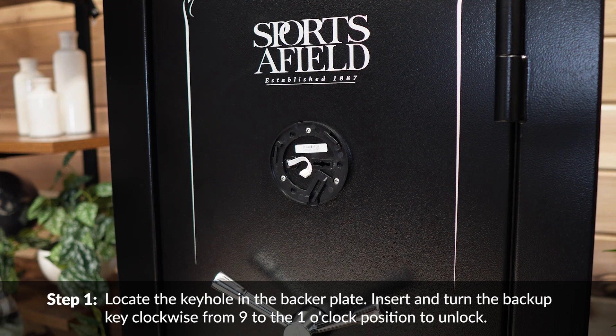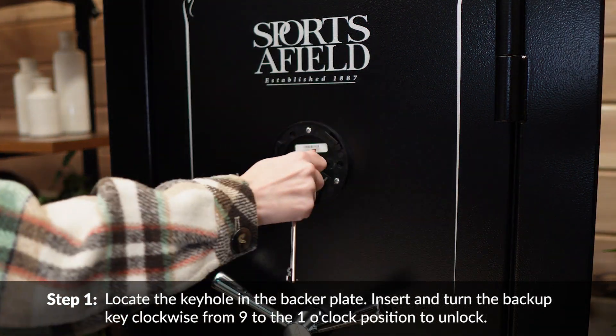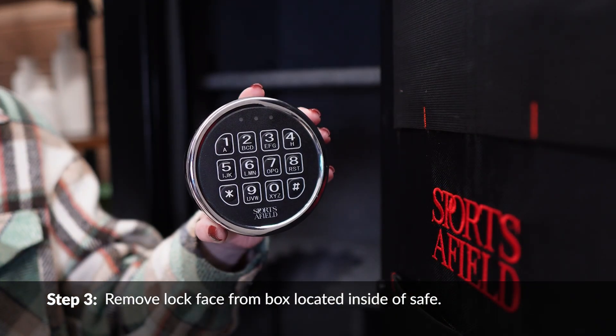Locate the keyhole in the backer plate insert and turn the backup key clockwise from the 9 to the 1 o'clock position to unlock. Rotate the handle clockwise until the safe door opens. Remove the lock face from the box located inside the safe.